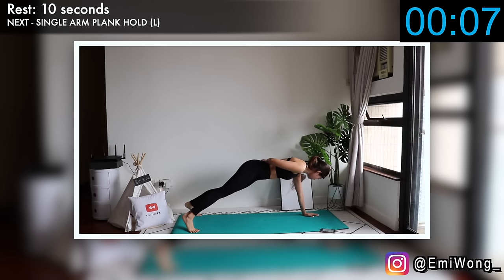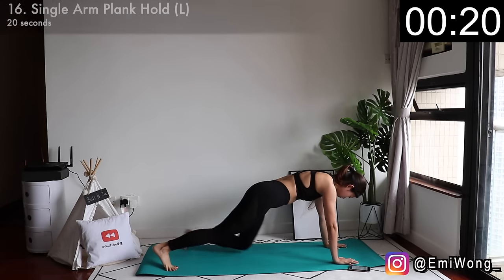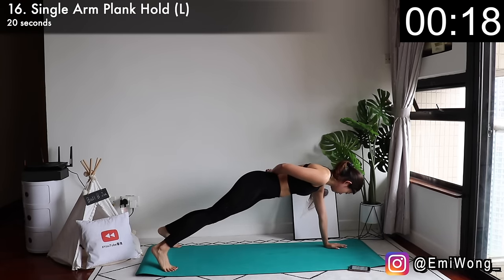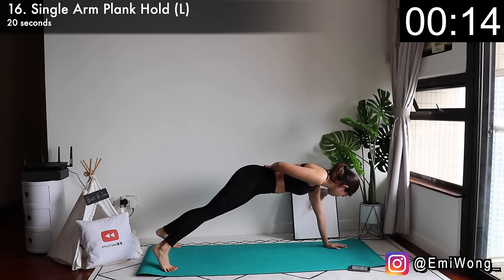We're halfway through. Sixteenth is the same as the last one, but this time working on the left side. I know you really want to come down — just 20 more seconds. Prove to yourself what you can achieve.